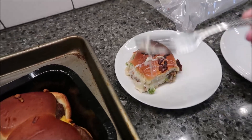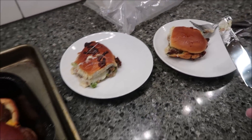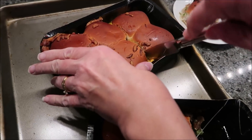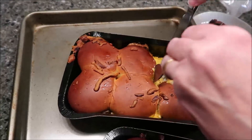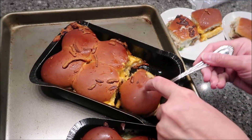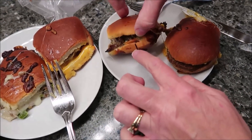I'm going to put one on each plate. Now I'll cut into this one. It smells like peppers. It's very cheesy looking. We took the tops off — here's how they look.